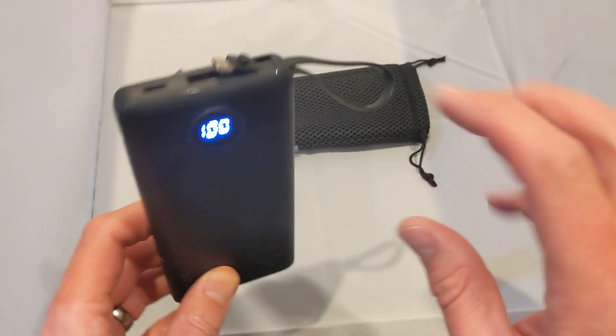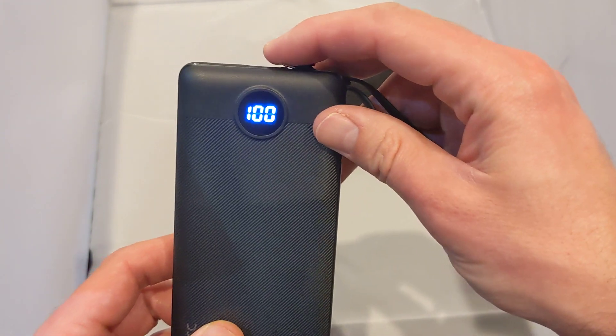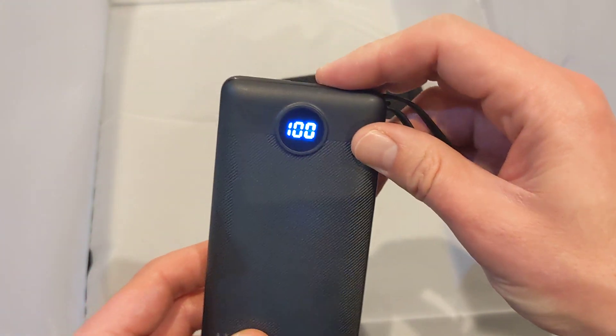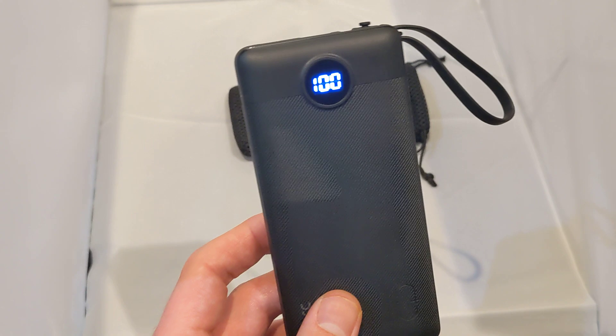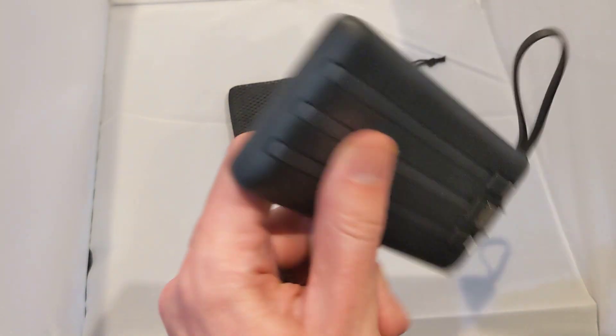A full charge took about six and a half hours, plugged into the mains using the USB slot. So it took about six and a half hours to get it completely up to 100% charge. Overall it's absolutely awesome.